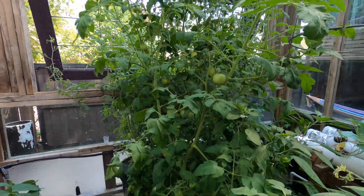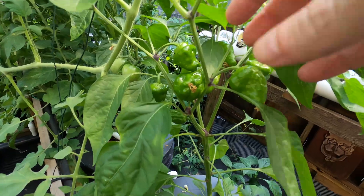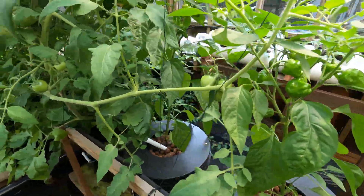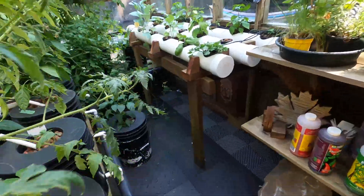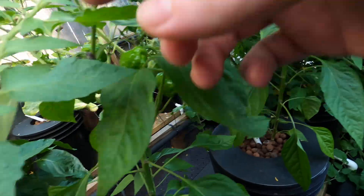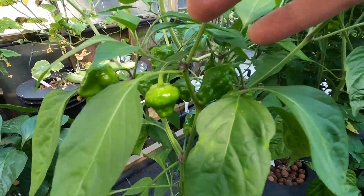Lots of tomatoes here on these four plants. Finally getting some peppers in, which is awesome to see finally. These guys are really taking off — there's like 10 on here. There's some sort of super hots.